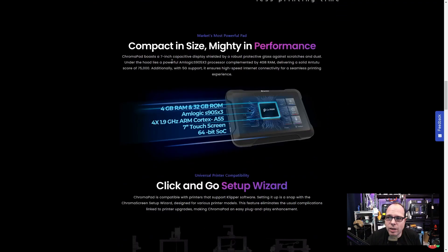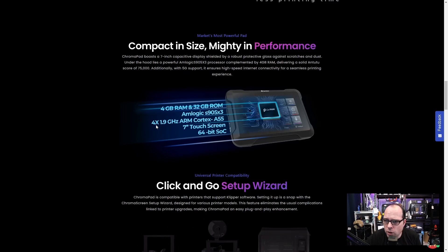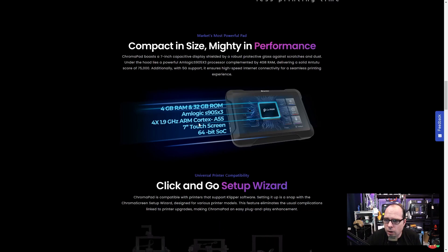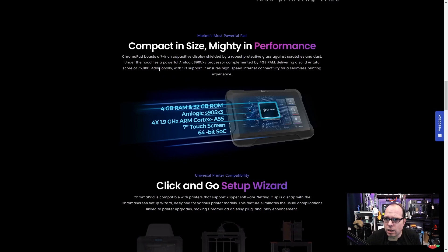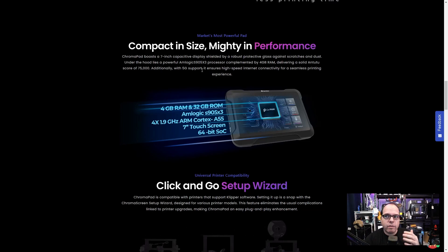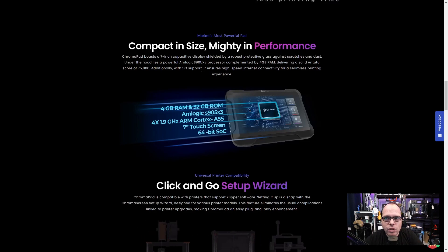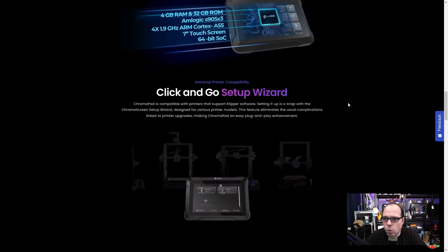The Chroma Pad uses a 7-inch touchscreen, has 4 GB RAM, 32 GB ROM, and a quad-core 1.9 GHz ARM Cortex-A55 processor with a 64-bit SoC. The text also mentions 5G support — which is interesting, because when running Klipper you'd typically connect over Wi-Fi or Ethernet, so it's unclear what 5G support means in this context.